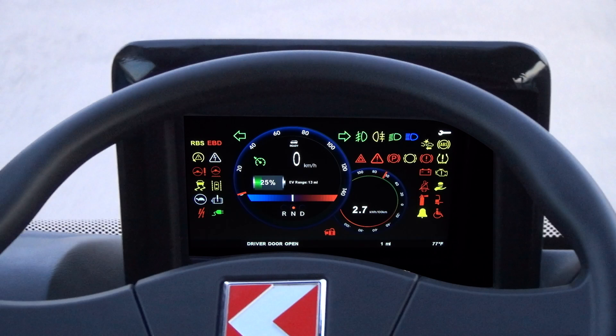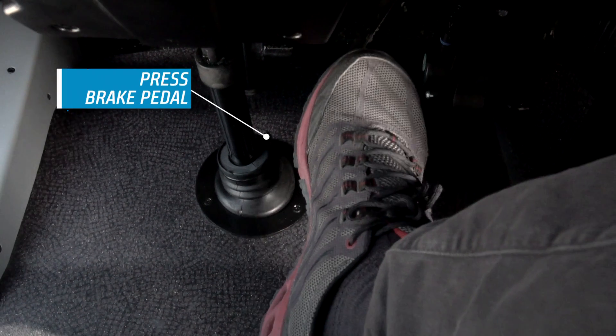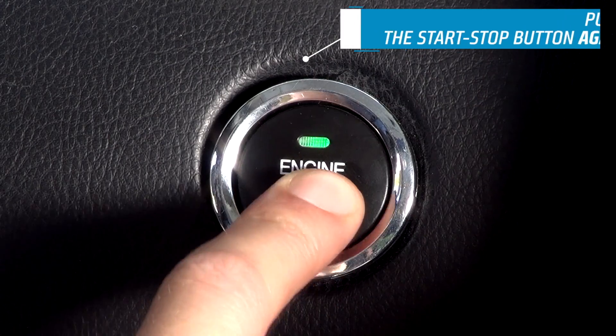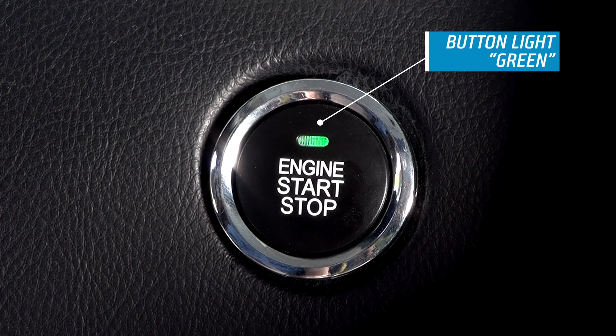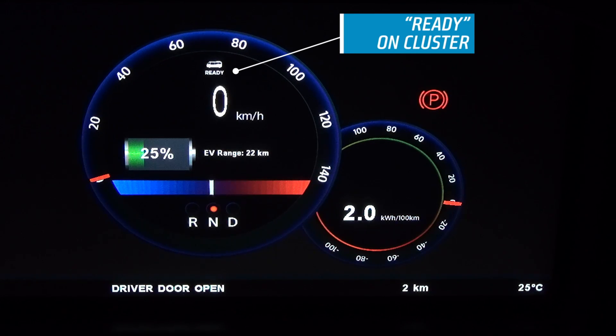All screens will be turned on automatically. Press the brake pedal and push the engine start-stop button again. The button will turn into green. Following this, make sure the ready indicator appears on the cluster.